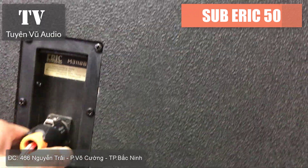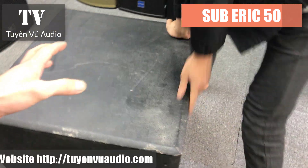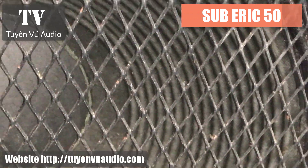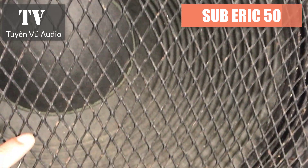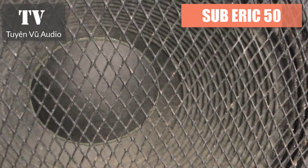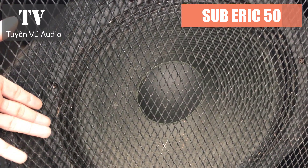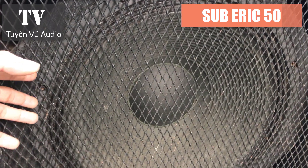Như đầu video em cũng đã test cho bác một đoạn video rồi. Bây giờ em review nhanh để gửi tới toàn thể các bác. Mặt bát - các bác có thể thấy đây là mặt gân sóng, nhìn rất là đẹp. Tất cả sản phẩm em đều bao dinh hết cho các bác, từ mặt kim loại lưới này không hề động chạm gì, nên khi sử dụng sản phẩm này hoàn toàn yên tâm.